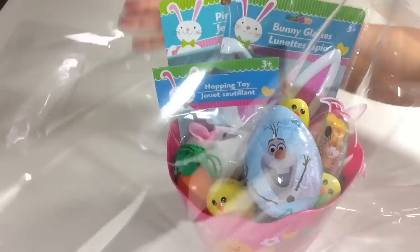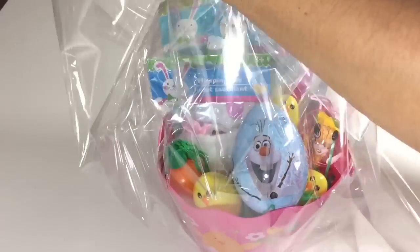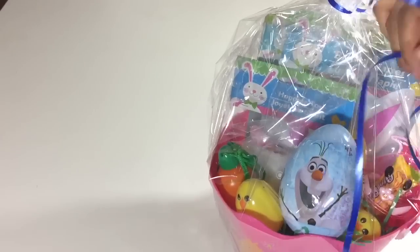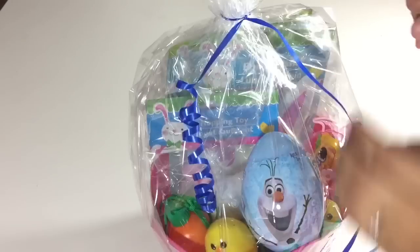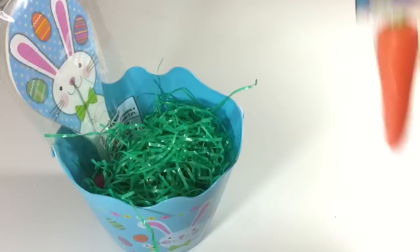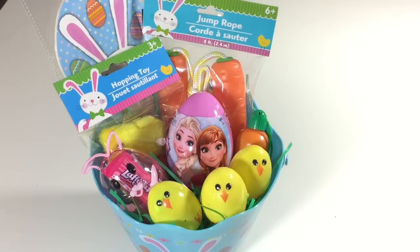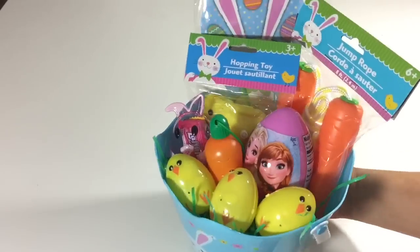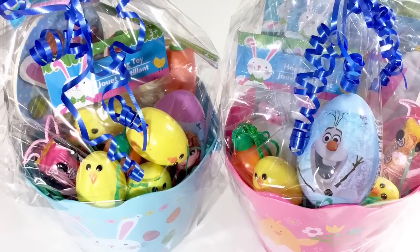I'm wrapping the basket with cellophane wrap and curling ribbon to complete it. They did sell cellophane bags with cute Easter egg designs, but I prefer the clear cellophane so you can see what's in the basket. Next is my eight-year-old daughter's Easter basket — just filling it with all the goodies you saw earlier, and again wrapping with cellophane and curling ribbon. I really hope you liked this video and it inspired you to create your own Easter baskets — thanks for watching!